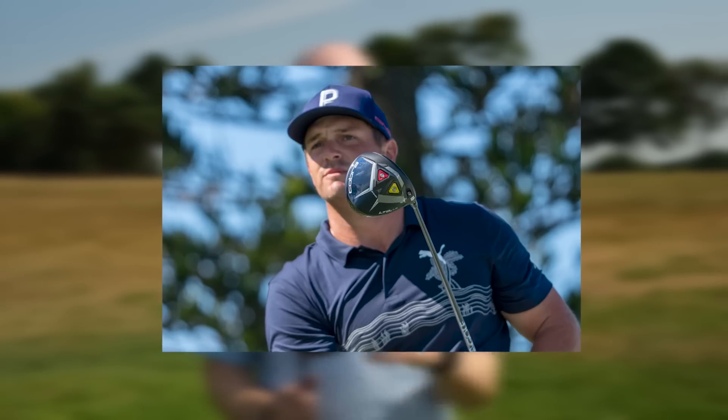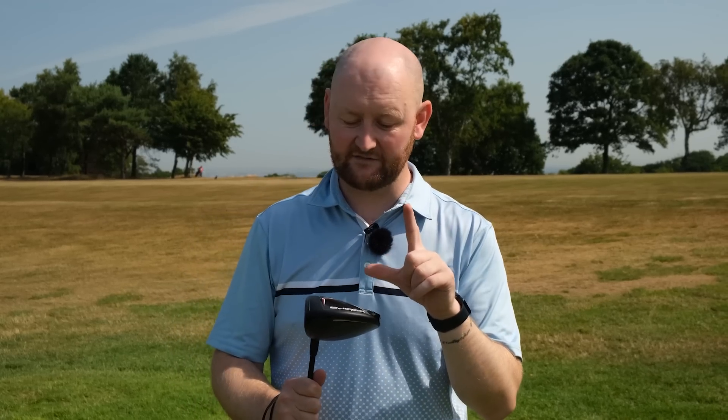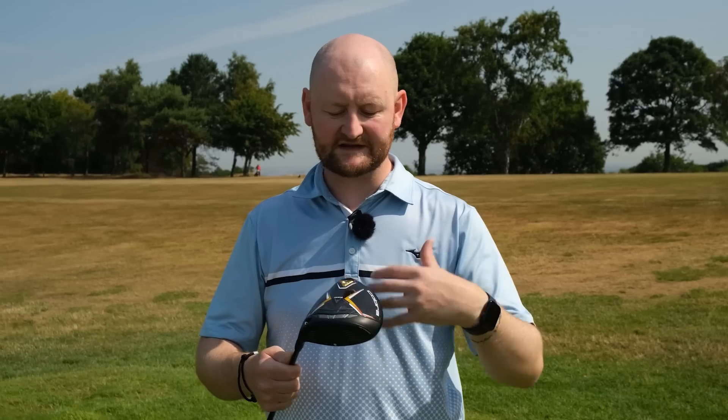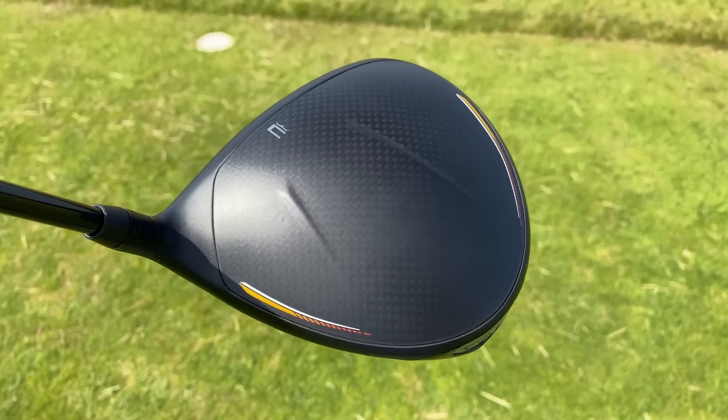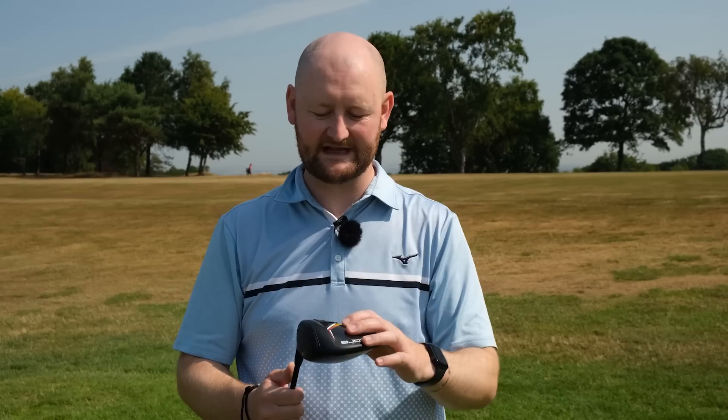They're also bringing the LTDX LS version — the low spin version — which is for that super fast swinger who finds the middle and wants high launch, low spin for maximum distance. That's what Bryson has in his bag. Longest Total Distance kind of makes sense seeing as they've got Bryson DeChambeau and Kyle Berkshire — one of the longest drivers right now — using these drivers. Also, the construction of the driver consists of 13% more carbon now, with a carbon sole and carbon crown, allowing them to move weight around the driver and make it as stable as possible.